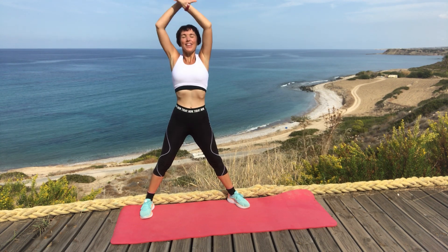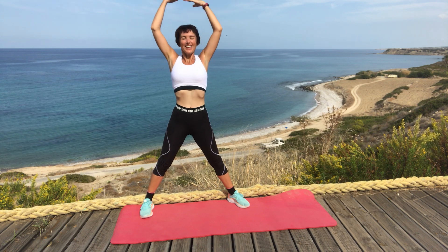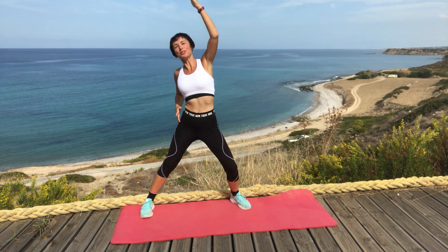Deep breath and breathe out. And reach the arms up.